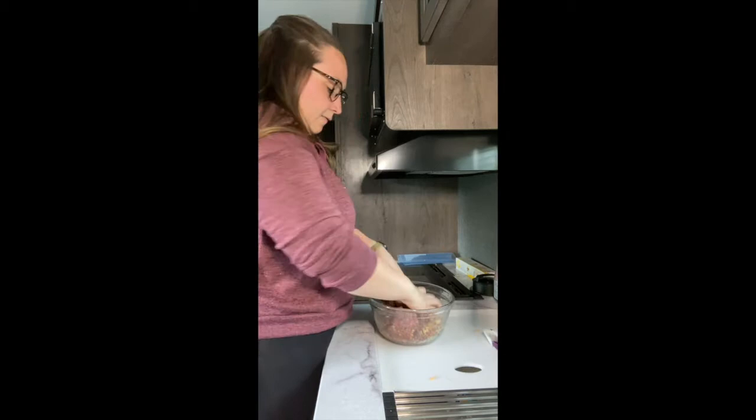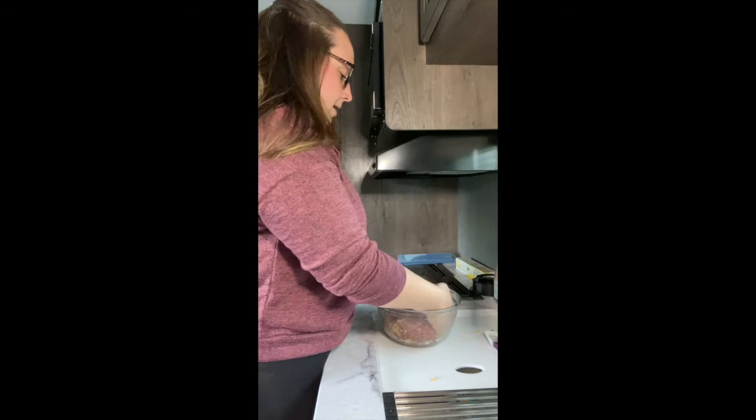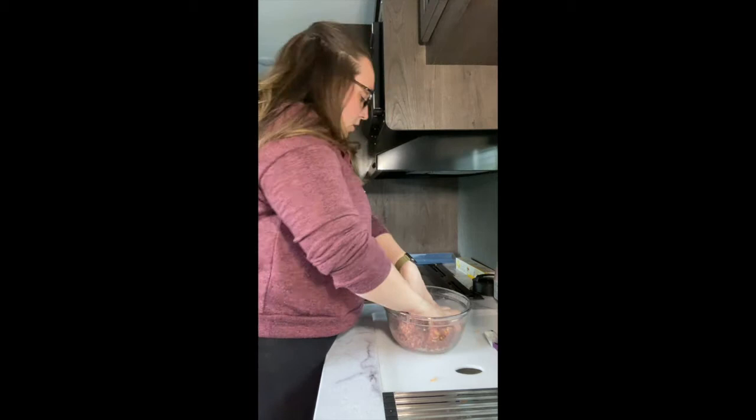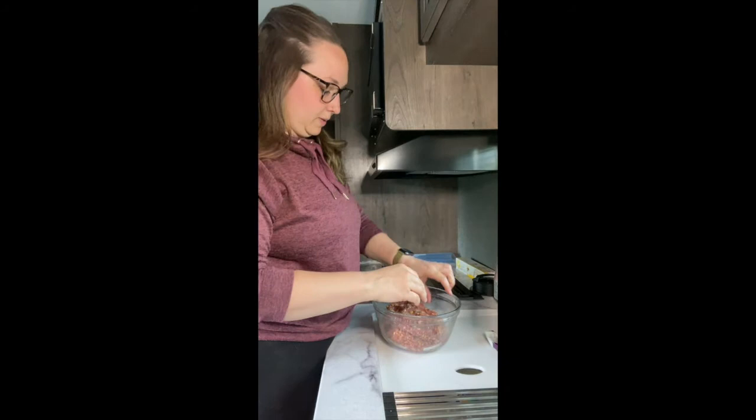We're just going to give this a few more kneads — it's almost like kneading bread. Now, I'm a little OCD when it comes to making my hamburger patties, so I do have my scale here and I am going to be measuring them today just to make sure they're all the right size. A few little pieces of cheese escaped!